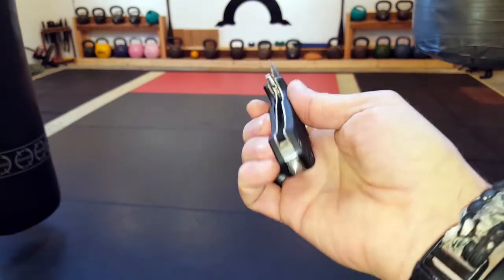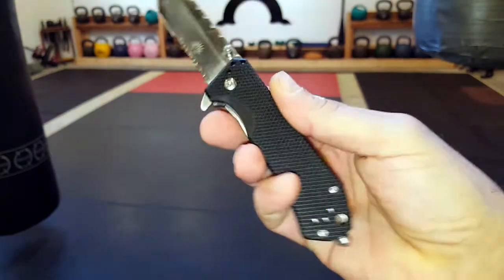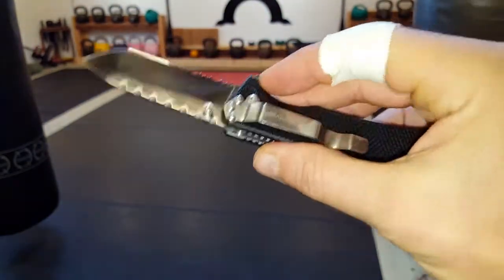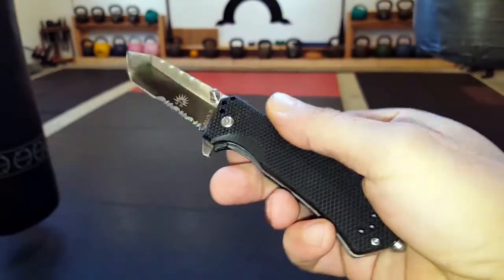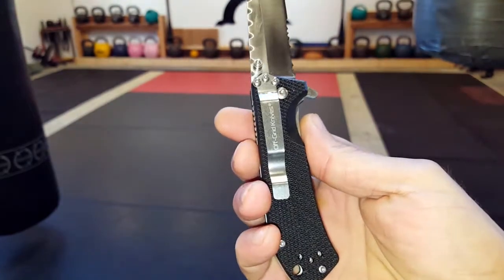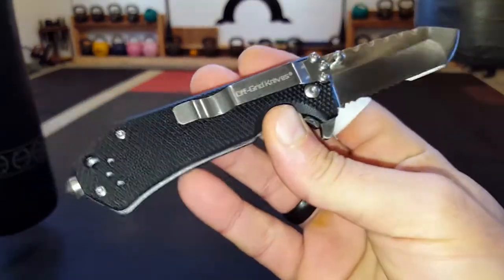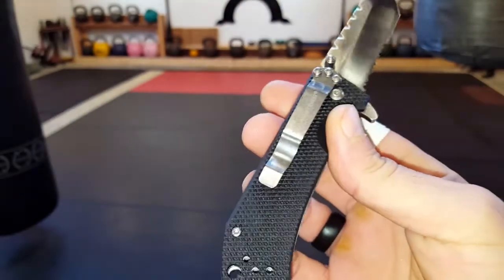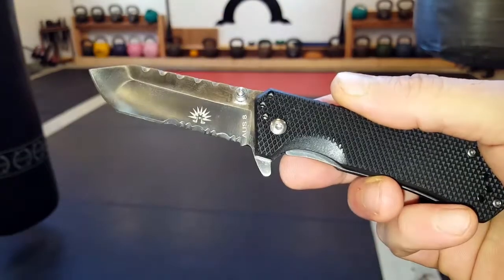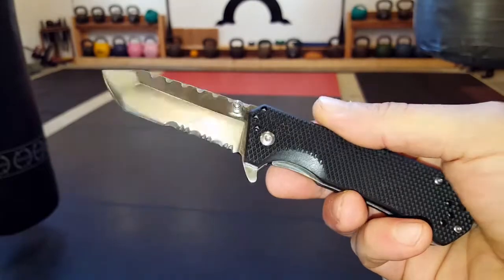I'm very specific when it comes to my EDC and the criteria I look for in my everyday carry folder, but unfortunately that usually comes with a pretty big price tag. I've had a few subscribers as well as Natural Training Center members ask me for viable choices that I would approve but that would also fit their budget. I do get sent a lot of folders and unfortunately most of them do not make the cut, but I want to share why this one might be practical for you.